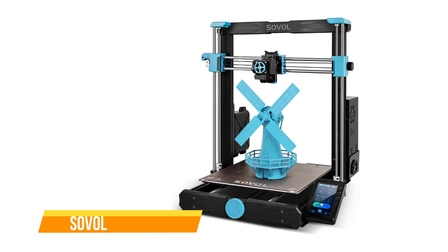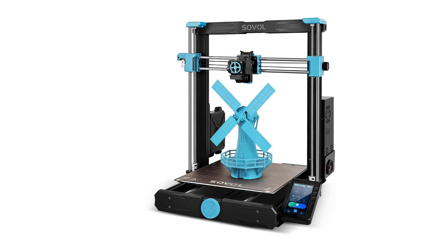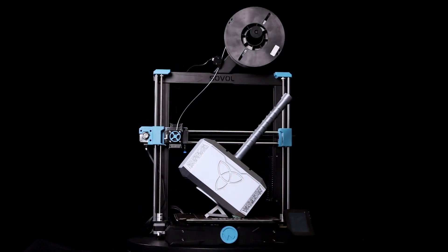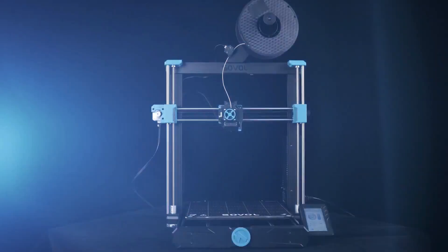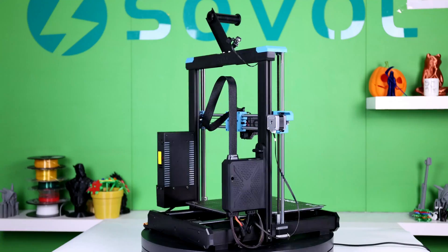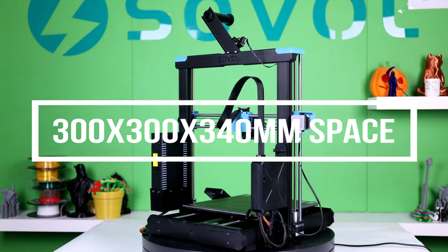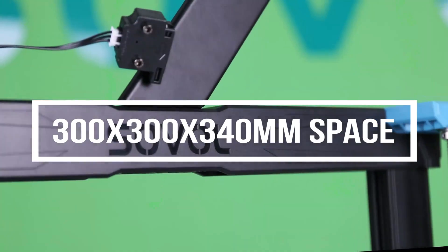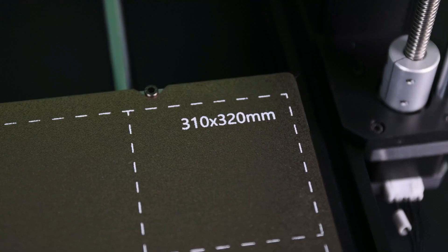The Sovol SV06 Plus is also on our list. This upgraded version of its predecessor, the SV06, promises an enhanced 3D printing experience with several key improvements. The original SV06 was already known for being a budget-friendly 3D printer, and the SV06 Plus builds on that foundation. One notable improvement is the increased build volume, now offering an expanded 300 by 300 by 340 millimeters of space, providing users with more room for creativity and larger prints.